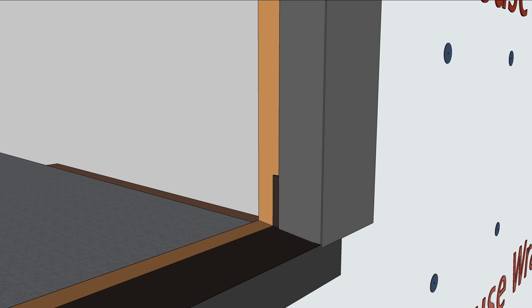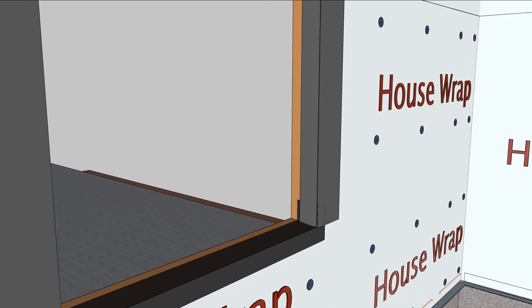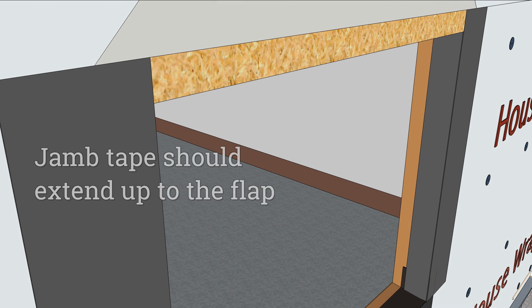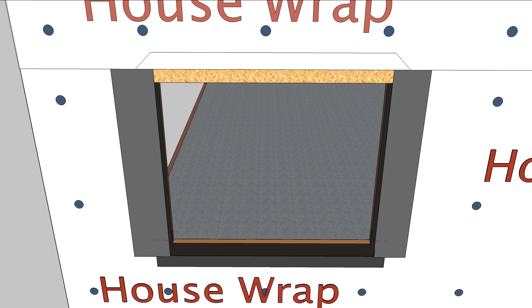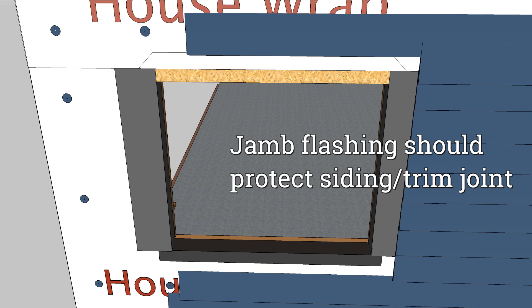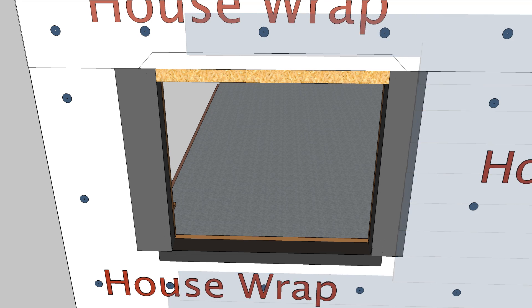Jam flashing should extend over the sill flashing up to the top of the flap in the house wrap. It should extend at least 2 inches past the exterior trim, because there will be a vertical joint where the siding meets, and that joint needs to be protected.